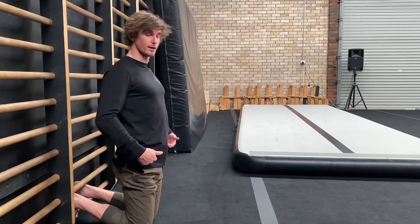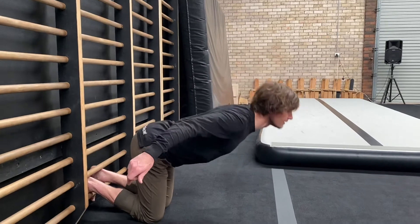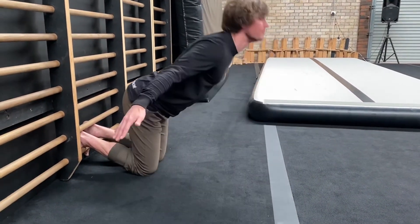To progress even further, what you can do is go forward as far as you can, hinge at the hips, come down, track along the floor as far as you can, come back, and then back up.